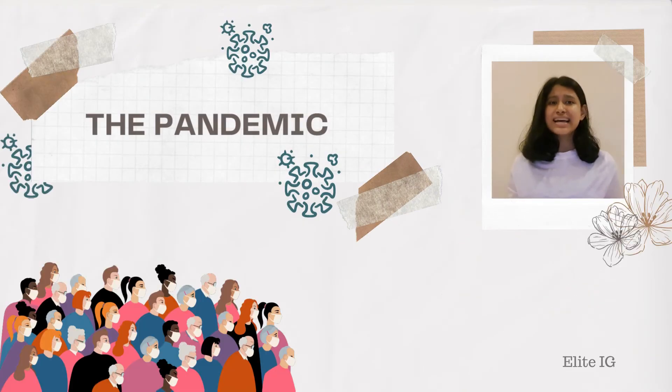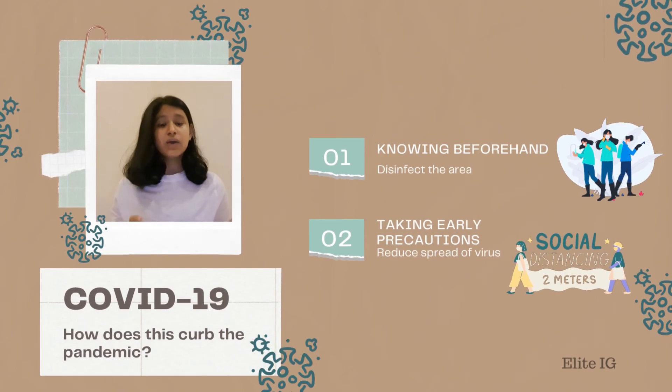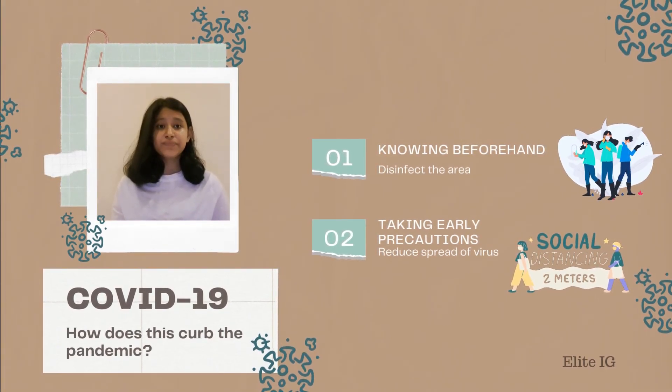So how exactly can this help cut the COVID-19 pandemic? With the data collected from our watches and the built-in biosensors in buildings, we would know beforehand what type of pathogens are found in an area. With this information open to the public, we can avoid that area and get proper authorities to disinfect it. Moreover, if we know we had contact with this virus, it will enable us to take early precautions and limit socialization with others, like self-quarantine. Therefore, it reduces the spread of the virus and ensures a better recovery. Thank you.